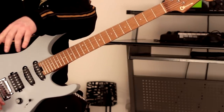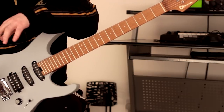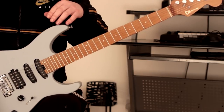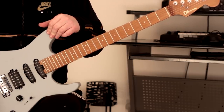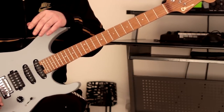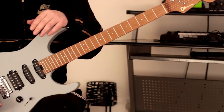Hey guys, it's Rick here back again with another video, hope you're doing extremely well. Anyway, I sincerely hope you are doing extremely well today. We're going to be doing three note per string pentatonics, and I'm going to show you a sequence that I practice which is in groups of five. Groups of five, and we're going to play in the key of C sharp minor.